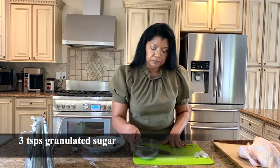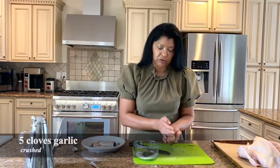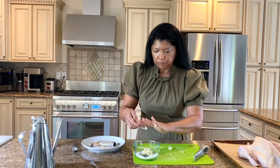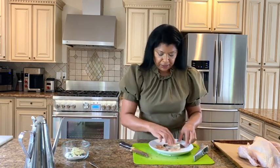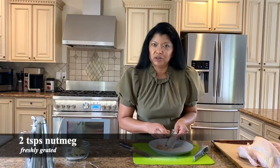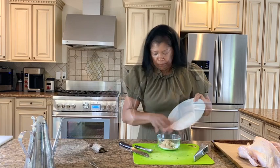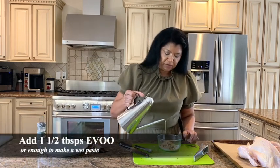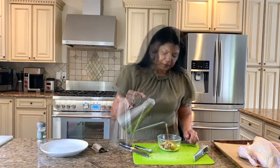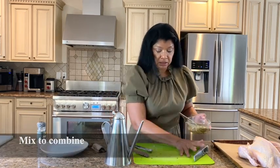I'm also using three teaspoons of granulated sugar, and about five cloves of garlic — I like to have my garlic crushed. Our signature spice is freshly grated nutmeg; the flavor is so much richer with fresh nutmeg. That's two teaspoons of freshly grated nutmeg. To this I'm adding about one and a half tablespoons of olive oil to make a nice loose paste.